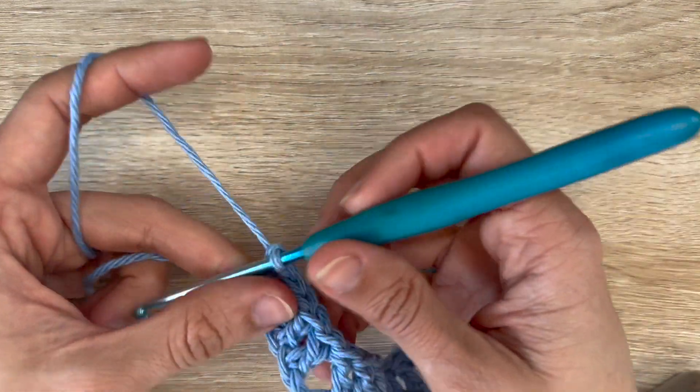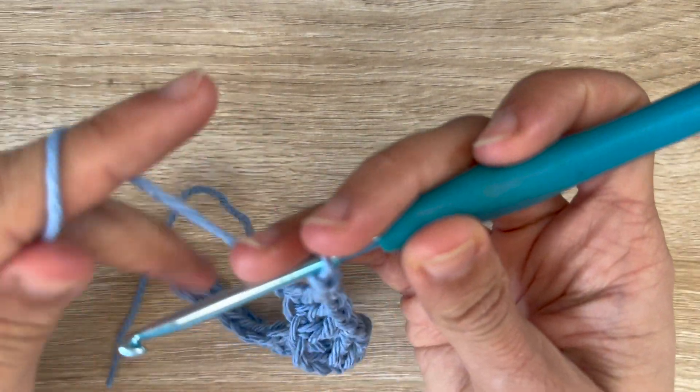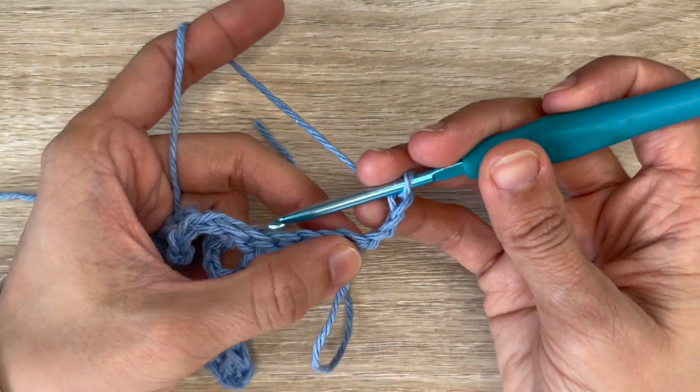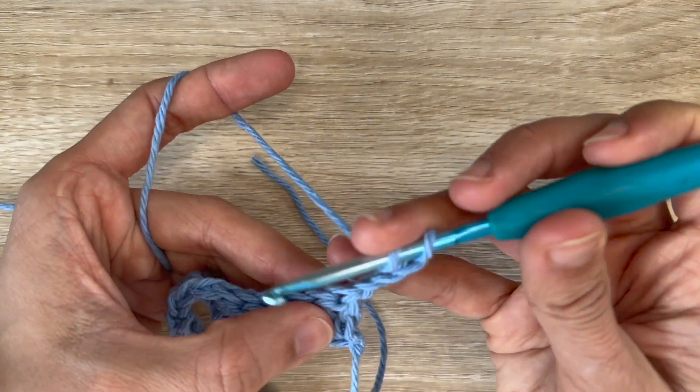Row 2 you're going to start with a chain 3 — 1, 2, 3 — and flip your work. This chain 3 does count as a double crochet. Now you want to double crochet into the first stitch.